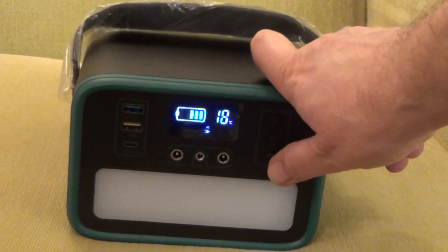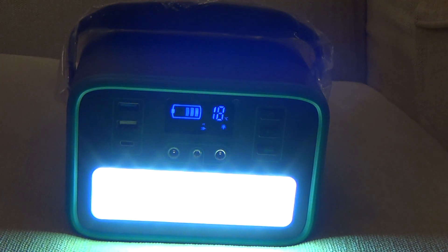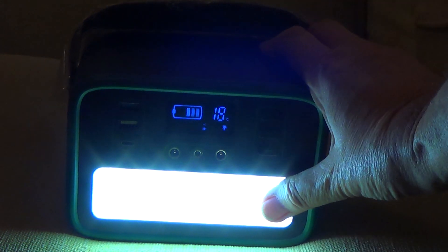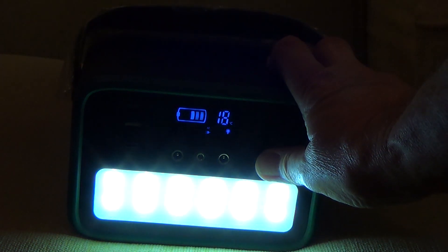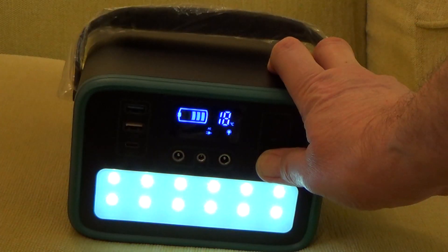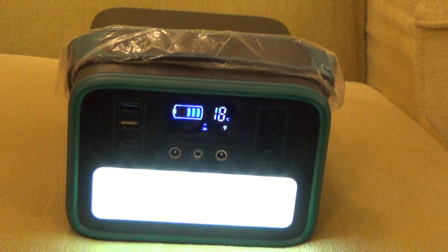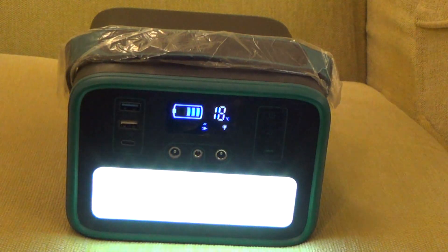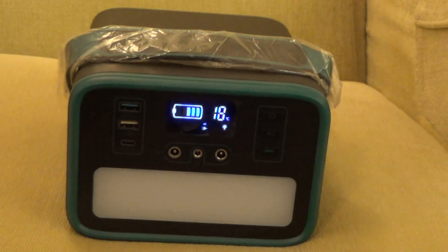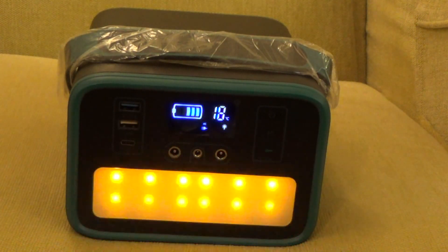The bottom button is for the light — 12 LEDs. A long press of that button can dim or brighten it. Another press gives you flashing mode, another press gives you SOS, and another press gives you a warning light mode.